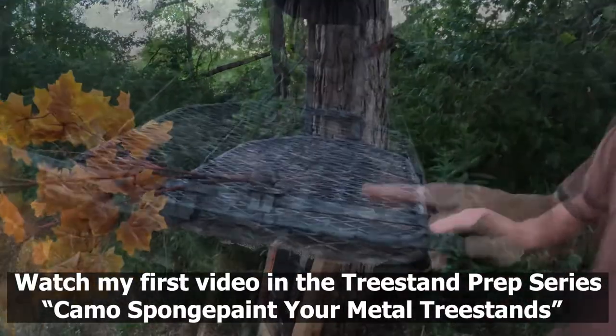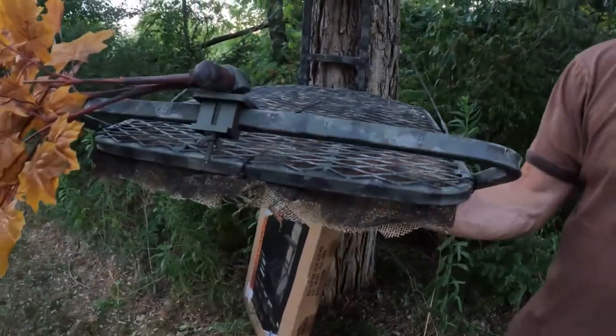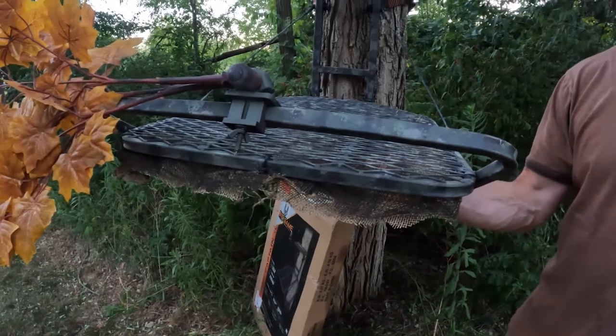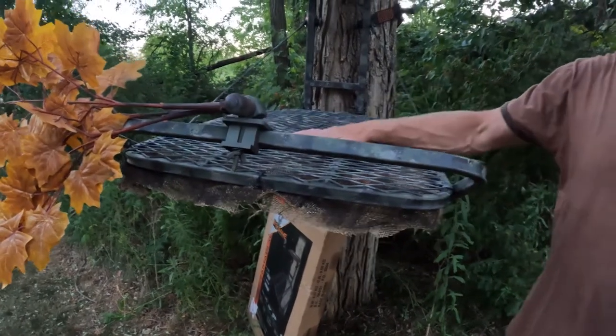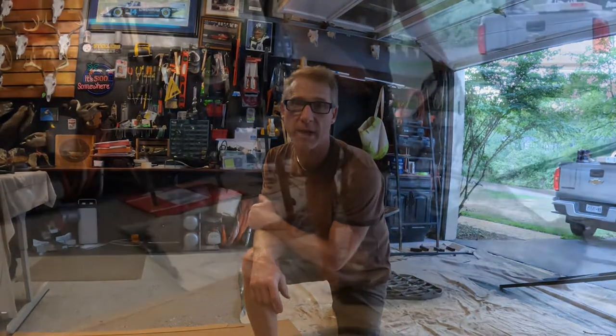The first thing I did was go ahead and did the four-color sponge paint job on the entire metal part of the tree stand itself. And then after that I went ahead and put a double layer of burlap underneath, so it's more difficult for a deer underneath you to see your feet moving around, or your bow, or even adjusting the camera. I'm going to take some old burlap that I have here, some zip ties and scissors, and go ahead and attach this burlap to the underside.